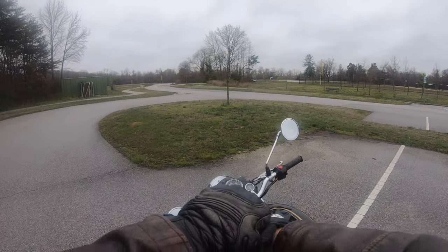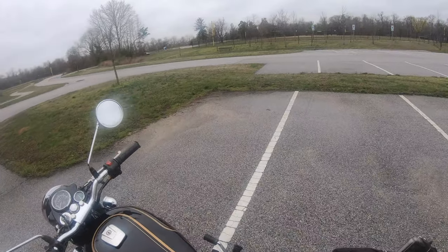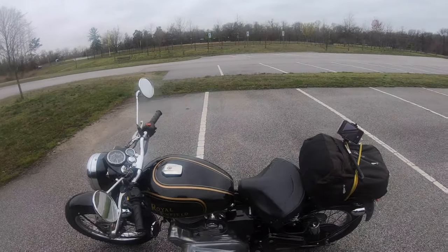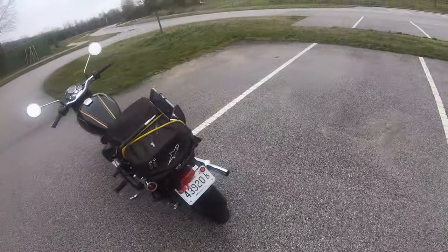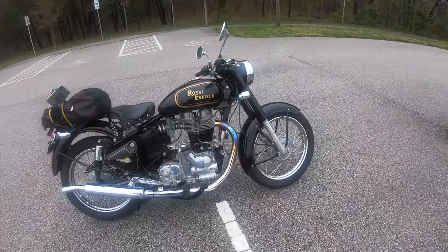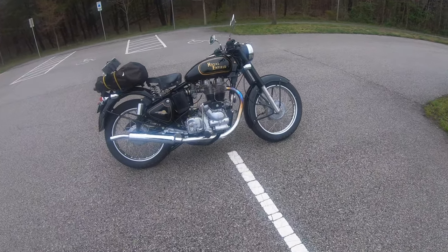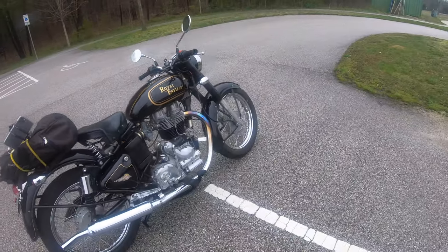All right, we're going to start the Royal Enfield and I'll give you my thoughts as we drive. It's real simple. It vibrates like crazy. It has adequate power. I think it's classically styled — I feel like I'm James Dean or someone from the 40s, 50s, 60s. It's pretty cool looking. Brakes are pretty poor, as you can imagine. But it seems pretty robust — really heavy feel.